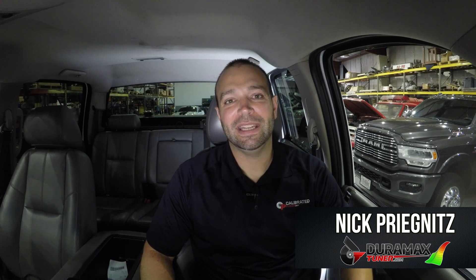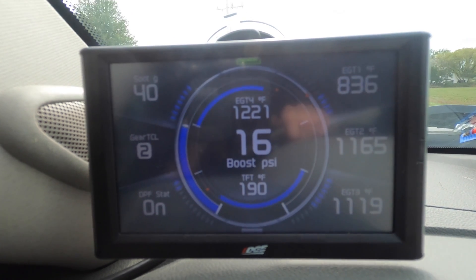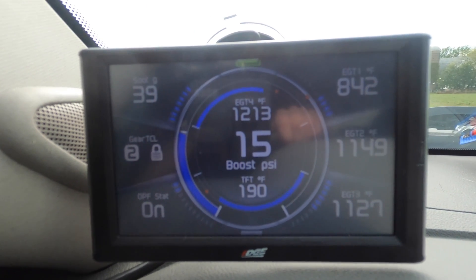Hi, I'm Nick with DuramaxTuner.com. Today on Diesel Insights, we're going to jump into the Edge CTS, or basically any other gauge pack that you have on your windshield. We get a lot of questions from guys who buy the CTS asking what pins do you pull up and when do you use what gauges. I see a lot of trucks come through the shop with basically just the schizophrenia version of gauges on the display. So I'm going to show you how I set my own up and why I do it that way.